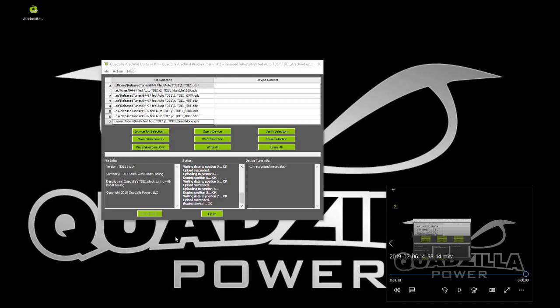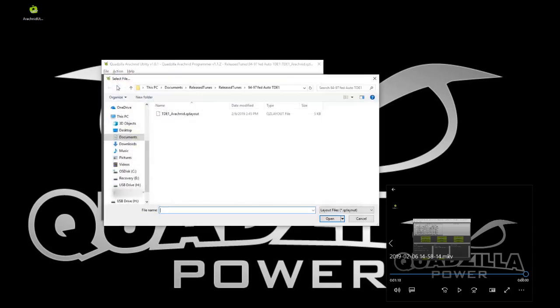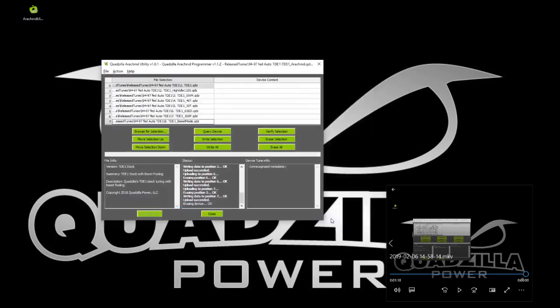One of the great things about the product is that if you have a second chip you want to program with the same layout, you can load the saved layout — here it is, the TDE1 layout — open it up and then just hit 'Write All.' You're going to write all those tunes out to the next chip.